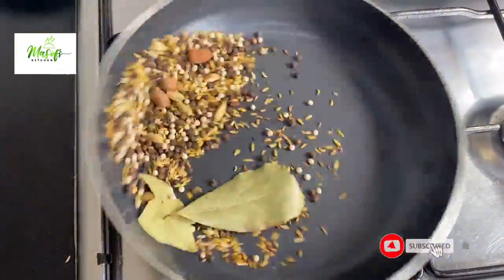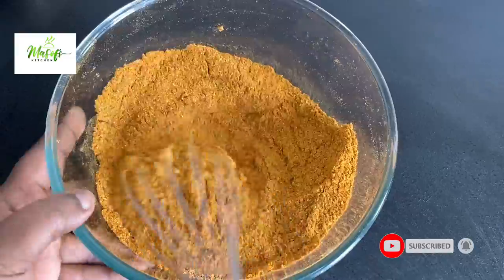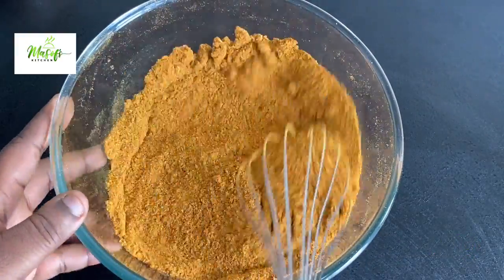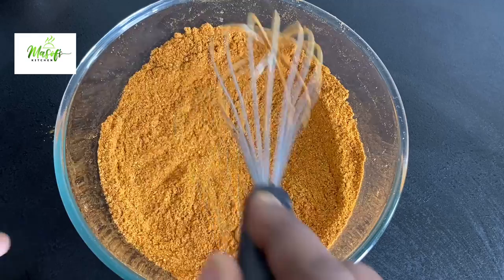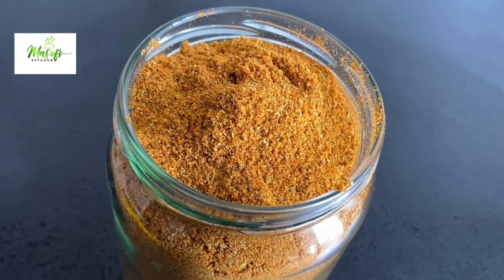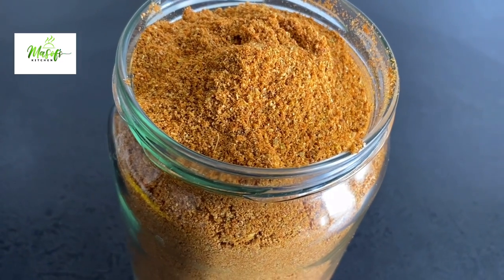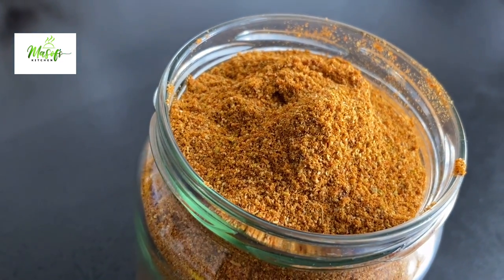Hello lovelies, welcome back once again to my channel. If today is your first time stopping by, a warm welcome to you — do not hesitate to subscribe and be part of this family. Today I'm sharing with you my Jollof spice blend. You will love this recipe, so if you are interested in this video please stick and stay with me till the end.